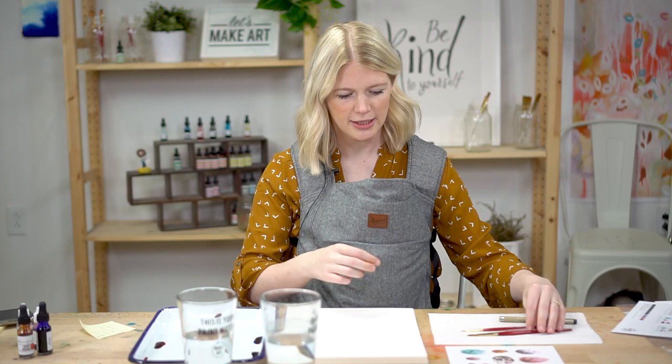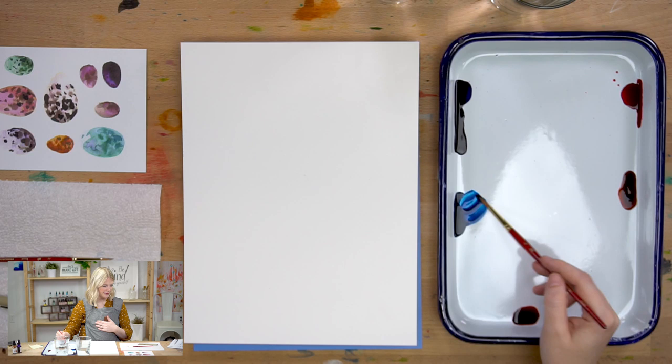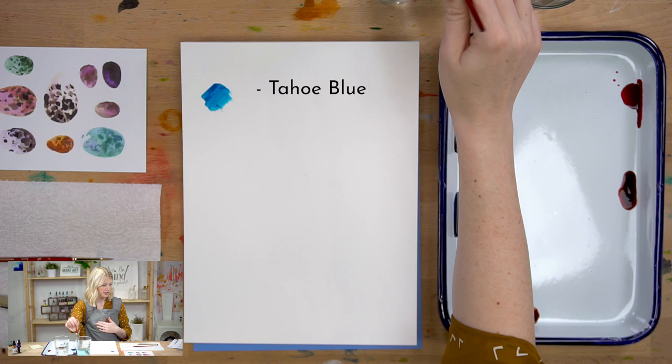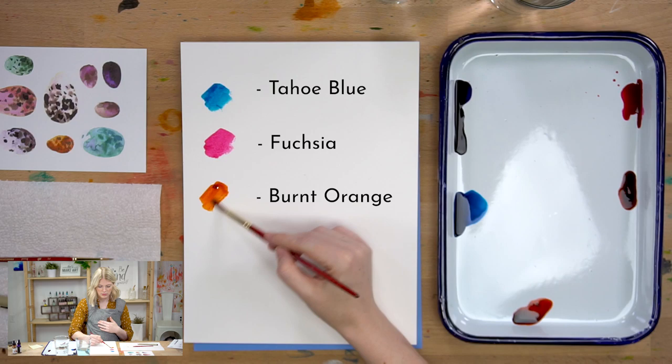We are using four colors today. Our very first color is Tahoe Blue. Our second color is Fuchsia. Our third color is Burnt Orange, and our fourth color is Amethyst.